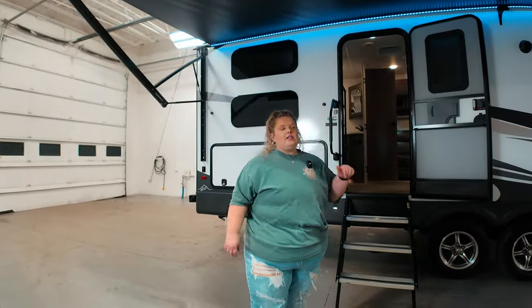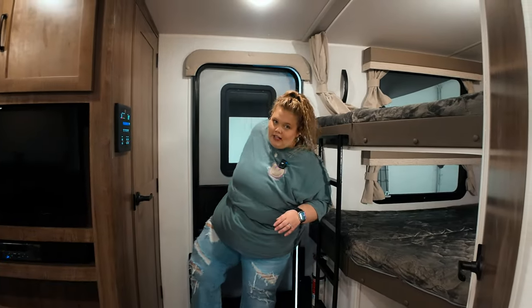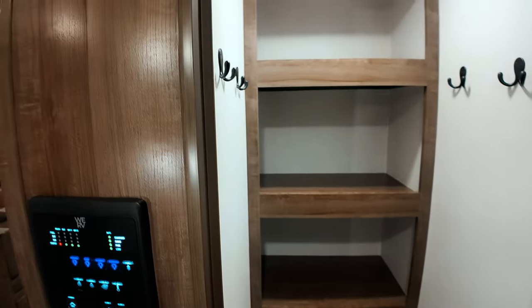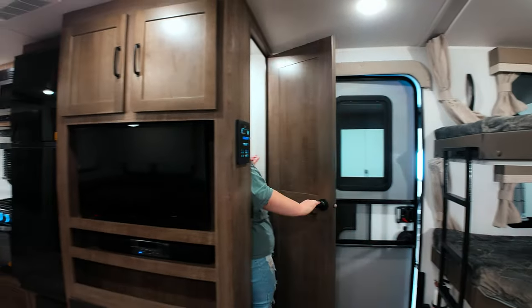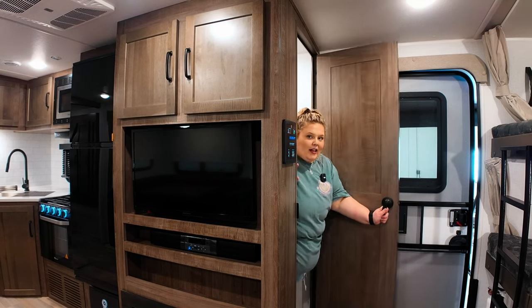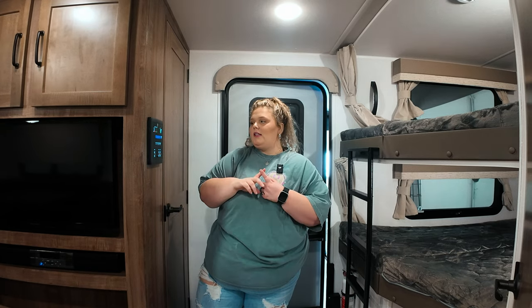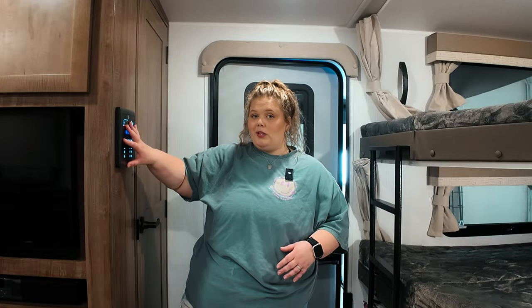Let's go inside and take a look at the interior. Stepping into the camper, the first thing you're gonna see to your right is this big pantry and your control panel. This pantry is big enough for me to go in, so that means it's pretty big. One of the things about Rockwood and Flagstaff is that they have this We RV control panel that you can control from your phone, which is really cool.